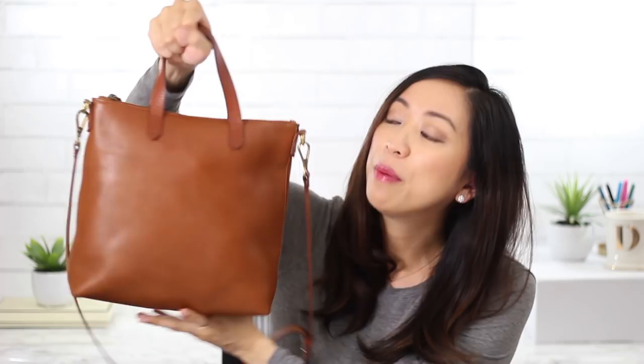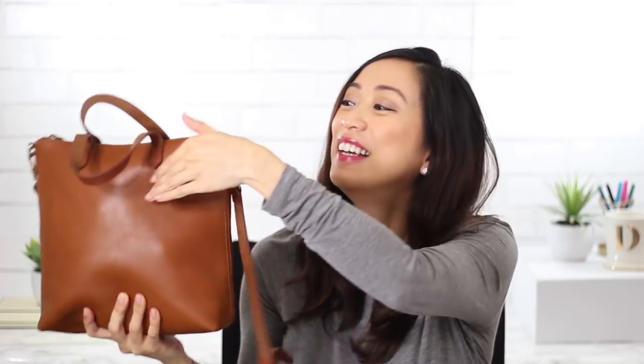The bag holds pretty much your everyday essentials and more, but it's not big enough for a laptop. I use it as my everyday bag and I love that it's this soft pebbled leather — not too soft and not too stiff. Although it has softened as I've been using it, it's still quite sturdy, and the pebbled texture means it doesn't scratch as easily.